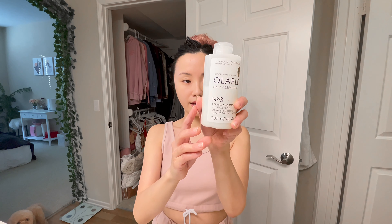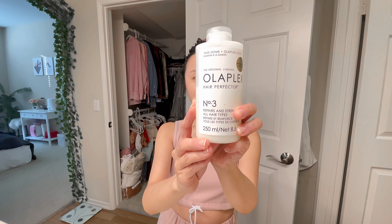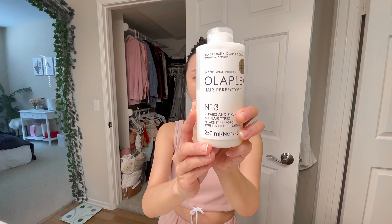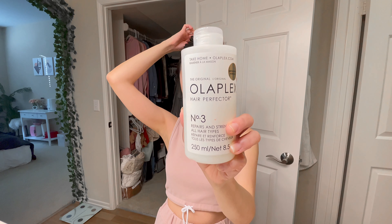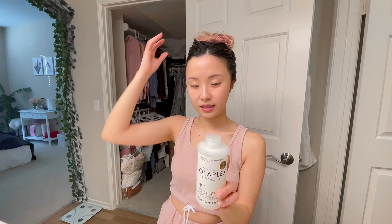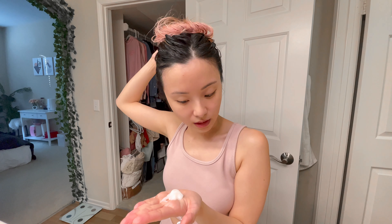10 minutes has passed — I'm back. I'm going to apply number 3 right now. They recommend using it once per week. For damaged hair, it will be 2 to 3 times per week. It should be applied on damp or dry hair. Since my hair is already wet after number 0, I will apply it right away. It will be another 10 minutes. The texture for number 3 is more like a conditioner — just apply it and make sure all the hair is covered.